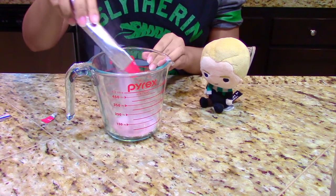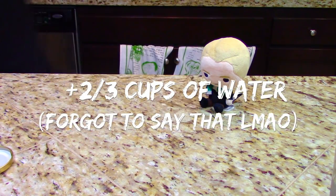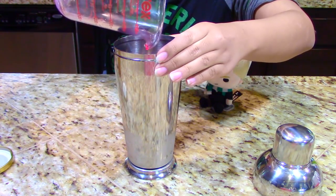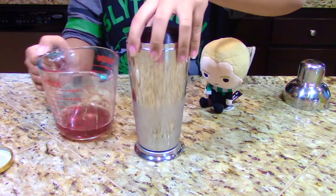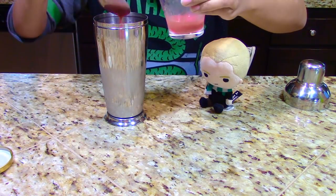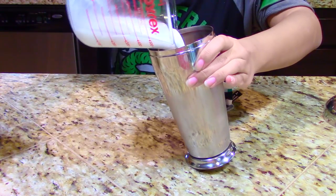First, mix the Very Berry Hibiscus Refresher powder with some sweetener if you'd like, add some water, and make sure everything is dissolved before pouring it into your cocktail shaker. Next, add a quarter cup of Taizo Passion Tea and pour it into the cocktail shaker. Measure out 2–3 tablespoons of blended strawberries and pour that in. Then measure and strain 1 cup of coconut milk and add it to the shaker.